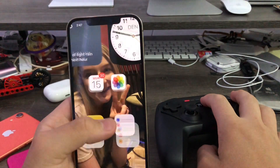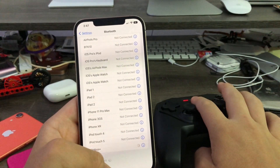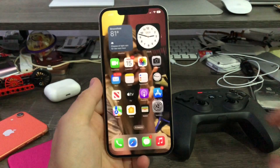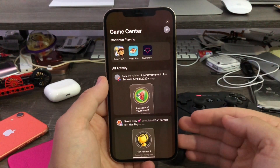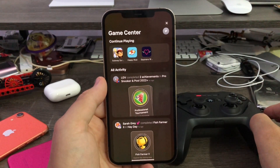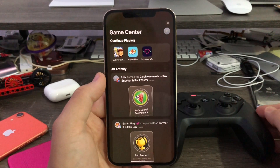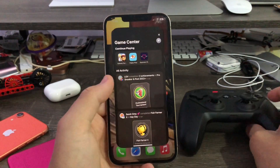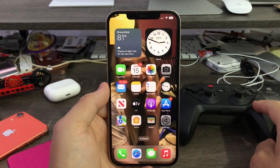Now I'll do iOS 16 once again to show you that on iOS 16 you can access Game Center from anywhere. My game controller is now connected. When I hit the home button twice — one, two — you see, on iOS 16 and newer you can access it from anywhere. On iOS 15 or 14, you can only do it while in a game and after you manually enable Game Center. But on iOS 16 it can be accessed from anywhere. That's basically how you access Game Center on iOS 16, and that's it for this video. Peace out.